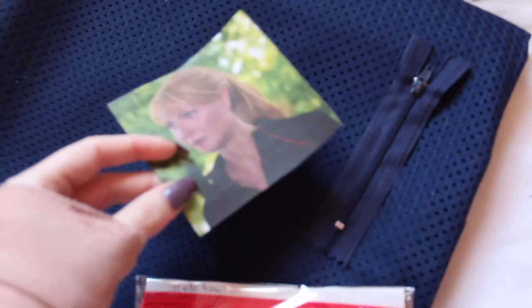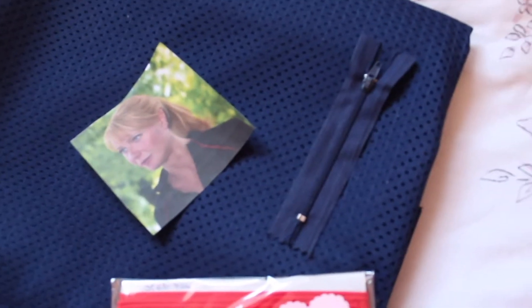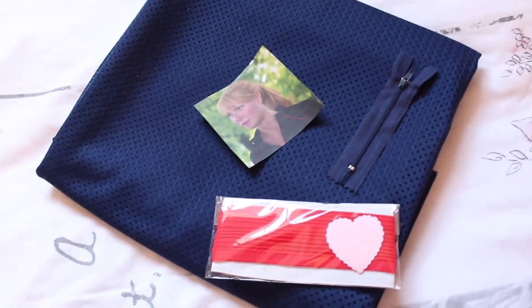And then I got this zip here, this small four-inch one. There'll be a half-zip top, as you can see here - well, it's probably a quarter zip. But yeah, these are my materials for the top.